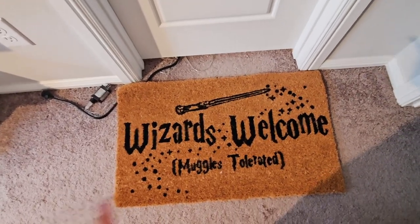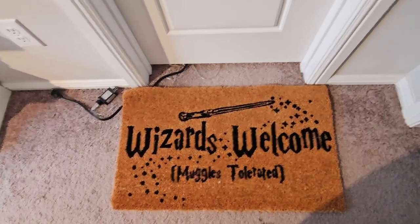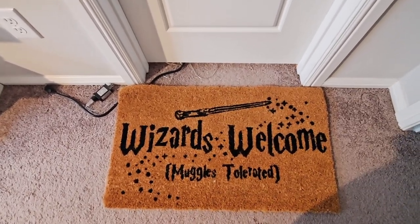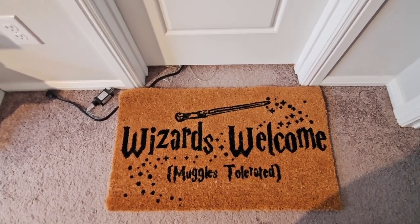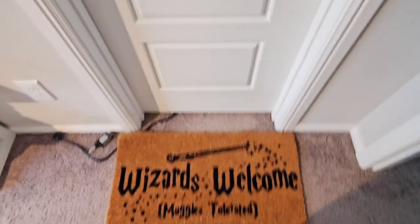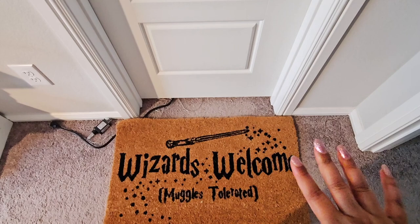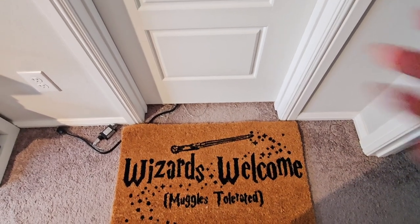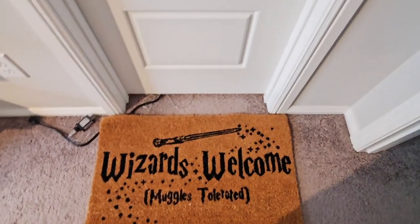This is the rug — it's supposed to be an outdoor rug so it's very very uncomfortable, but it says 'Wizards Welcome, Muggles Tolerated.' I already had this rug and I thought it went perfectly. That is from Box Lunch. If you have any questions as to where I got anything in this video and I forget to mention it, please leave a comment in the comment section and I will get back to you.